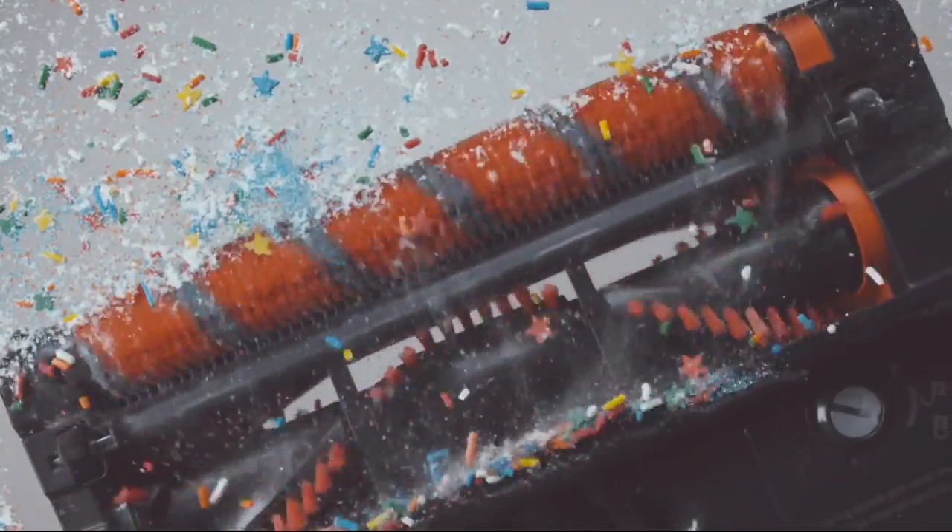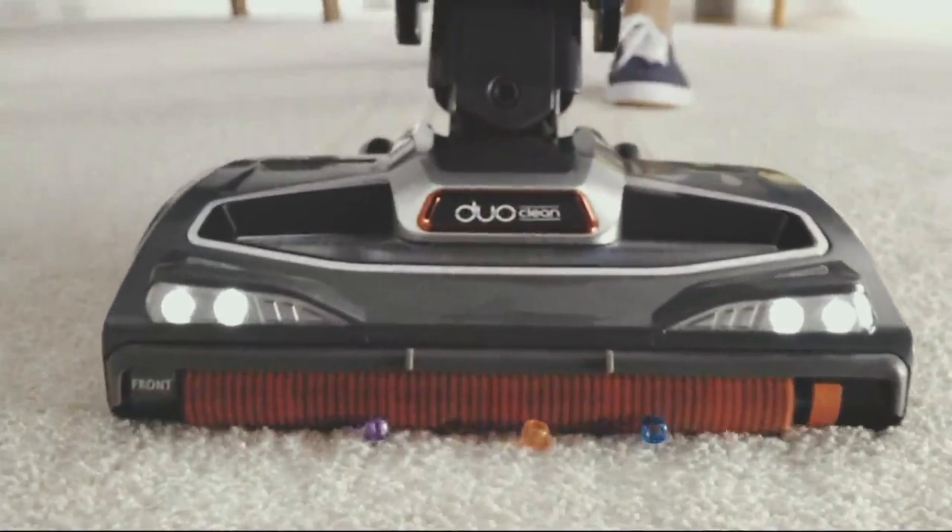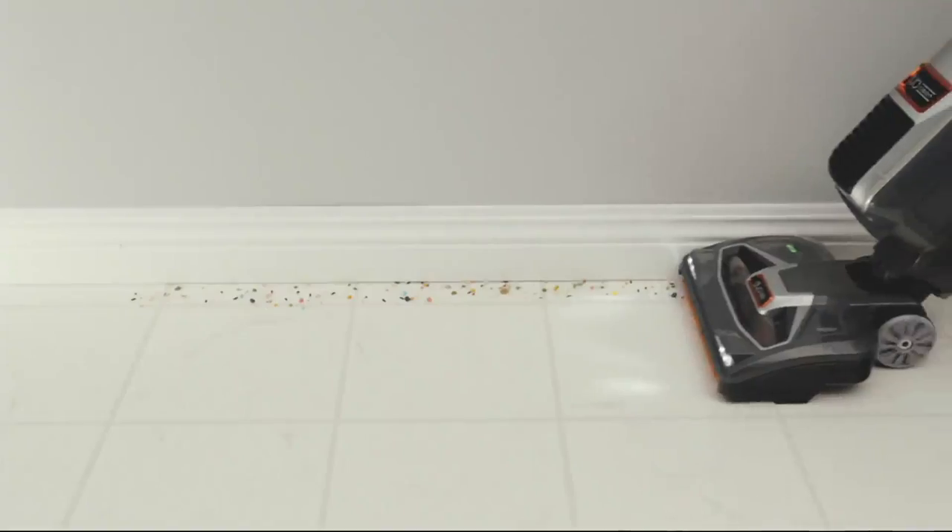We've all had the vacuum cleaner that you accidentally dropped one paper clip on the carpet and the vacuum cleaner rattles for 20 minutes trying to figure out how to pick it up. Well, life happens in big messes as well as small.